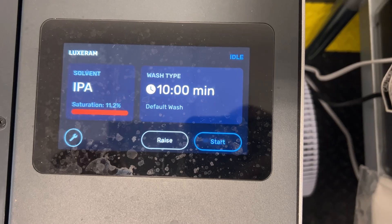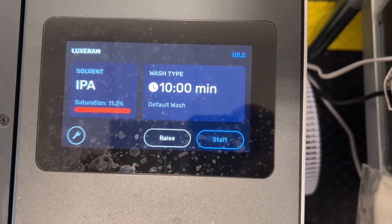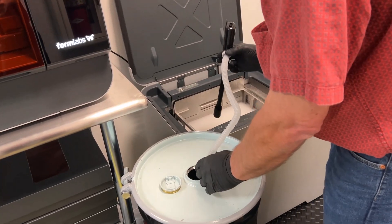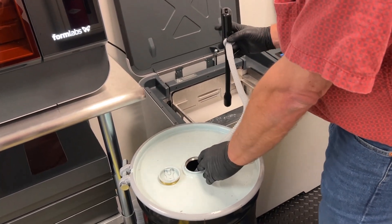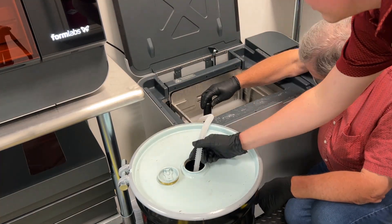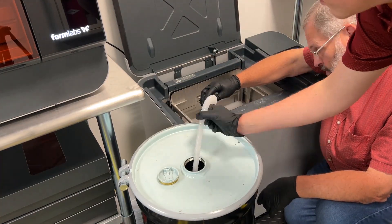We've been using our Wash L for nearly a year and have exceeded the 10% saturation limit. Beyond 10%, IPA can no longer effectively remove uncured resin from your prints. We reached out to Safety Clean, who provided us with a 15-gallon drum since the Wash L's volume is about 11 gallons. Safety Clean then comes by and picks up the drum at a cost for proper recycling and disposal.